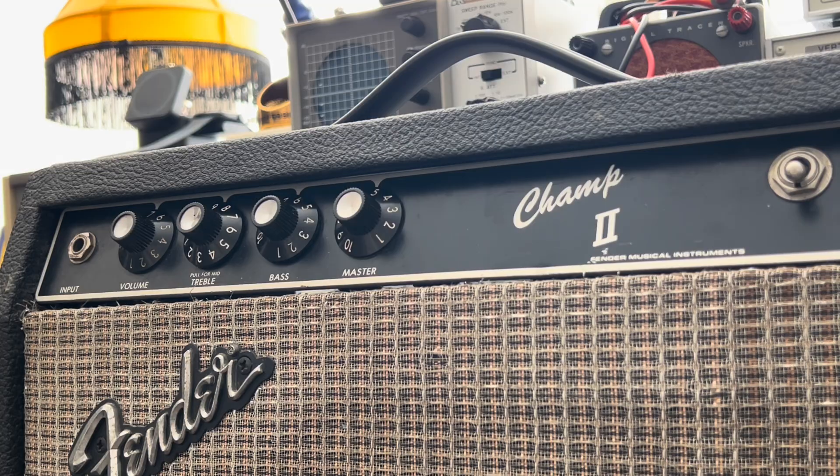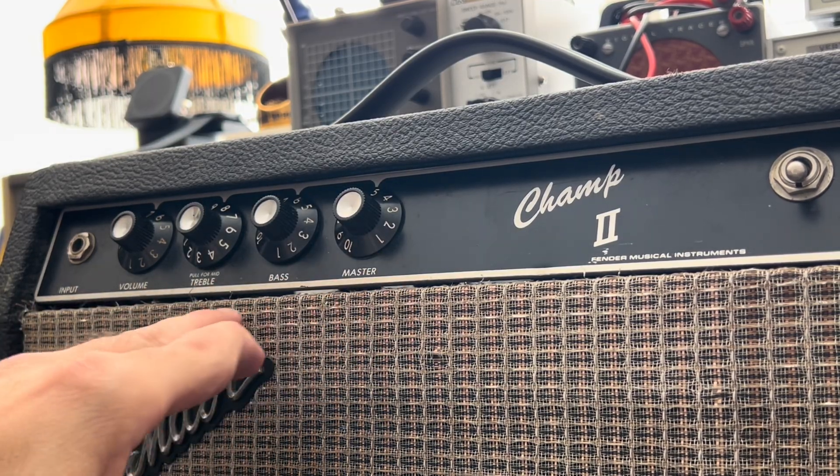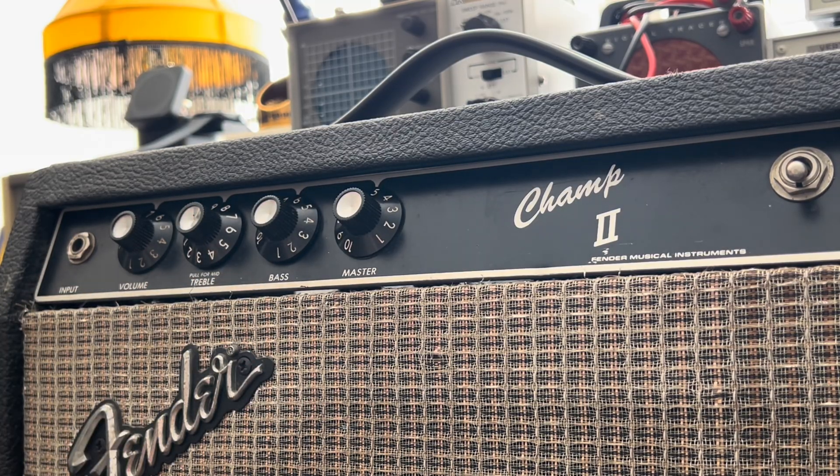You're looking at a Champ II. This is what they call a Rivera-era amp. The original Champs started around 1948-49 as a single-ended amp with obviously one output tube. This kind of takes that thing and pushes it over the edge. Without turning it around, you can see there's a master volume, a mid-boost, and probably a more lossy tone stack than they had in either the Music Master or the original Champs.